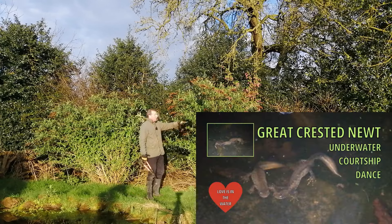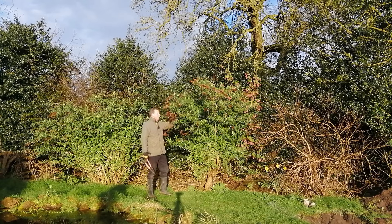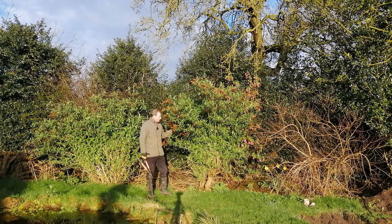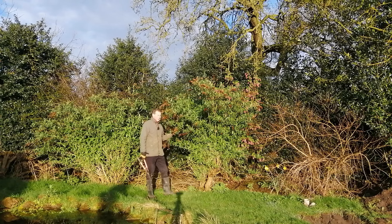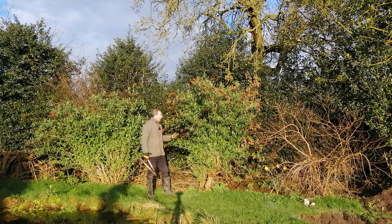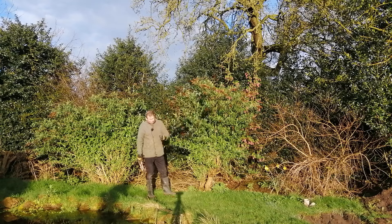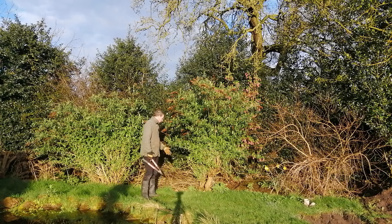This is a buddleia butterfly bush. It produces hundreds, if not thousands, of these wonderful blossoms which attract butterflies. Why would you want to attract butterflies when they lay eggs on your cabbages? Well, it's all about biodiversity. Butterfly eggs are food for birds and other insects, so I encourage the butterflies and all parts of the food chain. I even leave the blossoms on the plant because they turn into seeds which the birds can eat, and rodents if they fall on the floor.